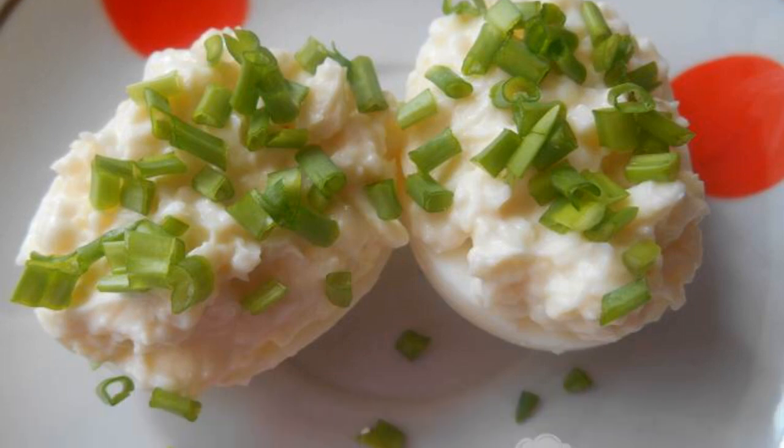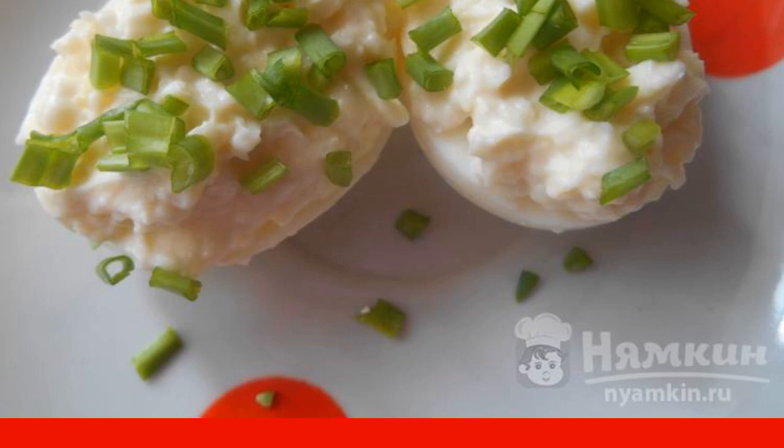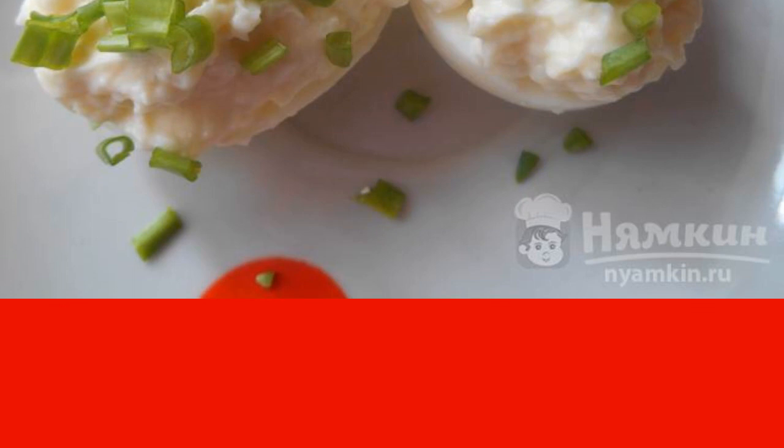Eggs stuffed with melted cheese with garlic are a great option for snacks, both on a festive table and on weekdays. Cooking such a snack is very simple, and the set of products you will need can be found in any refrigerator.